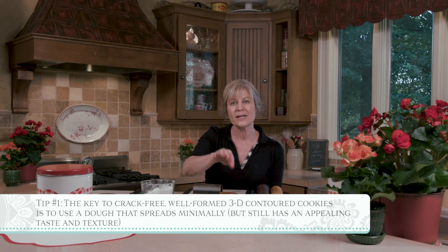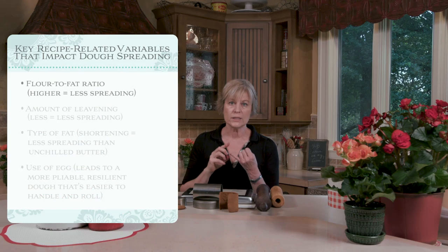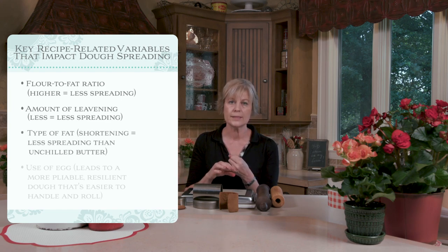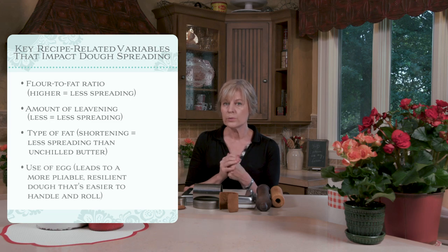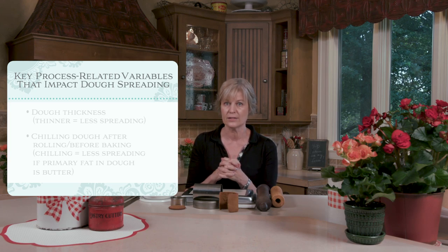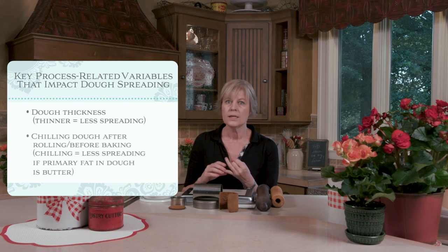This whole video is going to address how to formulate doughs properly so you get nice crack-free results. We're going to start by examining my gingerbread recipe, which I often use in my videos because it performs very well with a few adjustments. We'll address four recipe-related variables: the flour to fat ratio, the amount of leavening, the type of fat used, and the use of egg or no egg. I'll also explore two process-related variables — the thickness to which the dough is rolled, and whether the dough is chilled again before baking after you handle it.